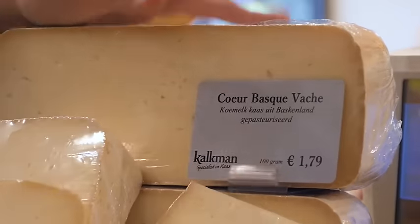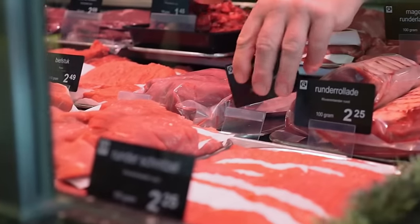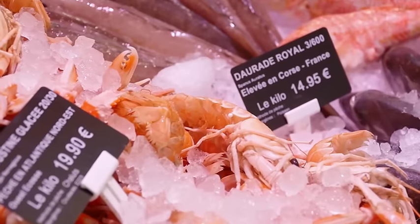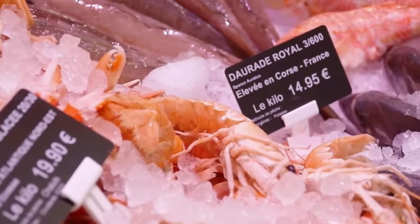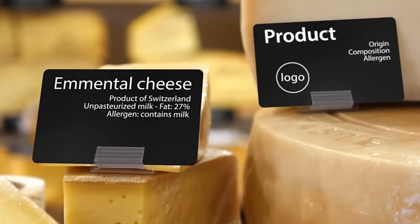The slate style of price tags conveys an authentic image to your customers and makes your store more appealing. The tags are food contact compliant and let you show all essential and mandatory information in an easy-to-read format.